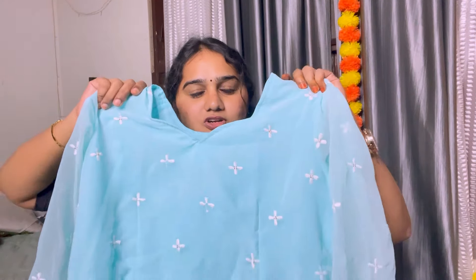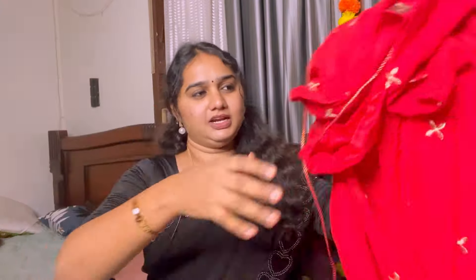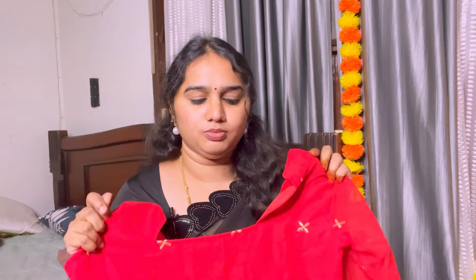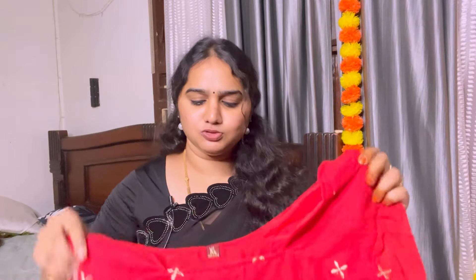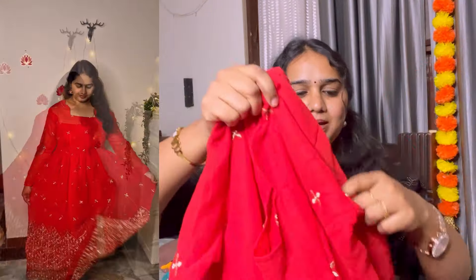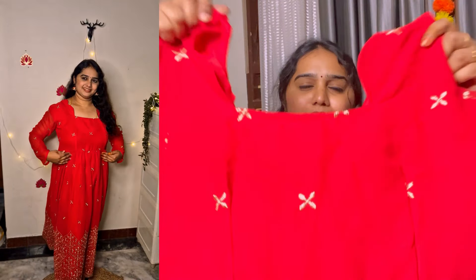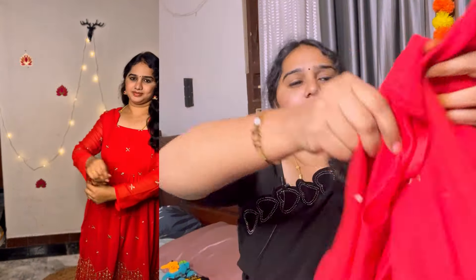This is a star neck design. There is a blue option and a red dress option. The sleeve is the same as a traditional design. The back side is not fully covered — the back neck is very low, but it is okay.